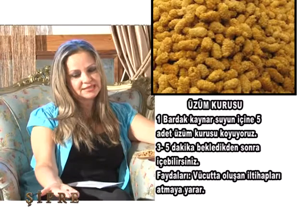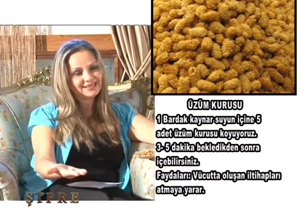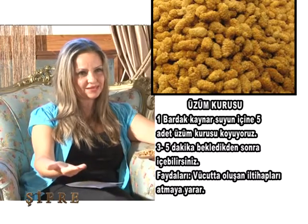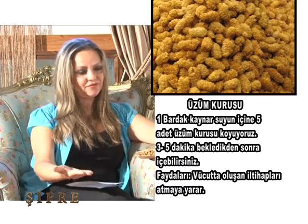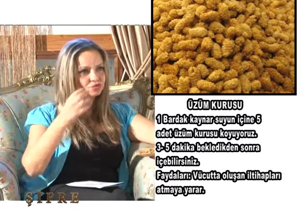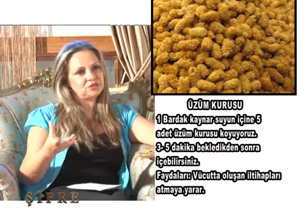Kaynattığınız sıcak suyun içerisine 5-6 adet atıyorsunuz — suya attığınız anda ağacın rengini alacak, açık sarı gibi bir rengi var. Suda iri olacak. Bunu 3-5 dakika bekletin suyun içerisinde, şifası o suya gelsin. Bunu kaynatmıyoruz, kaynar suyun içerisine koyuyoruz. 3-5 dakikadan sonra yudum yudum içiyoruz, posasını da yiyoruz. Bebekleri emziren anneler için anne sütünü artırıcı özelliği vardır, ve vücuttaki bütün iltihabı temizleyici özelliği vardır.